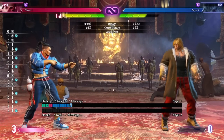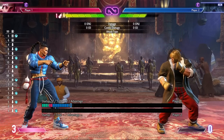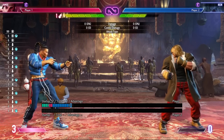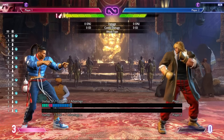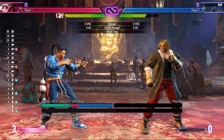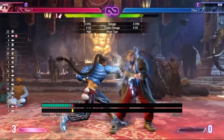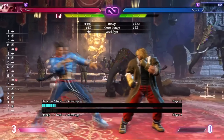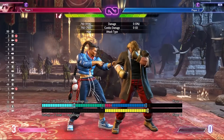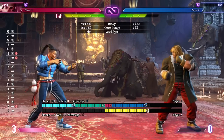Welcome back to another Caution video. This time we're going more in depth on a move I've talked about before in previous videos but so far didn't seem to have much use, and that is back HP, also known as 4HP. This is an interesting move — it's minus three on block, and on hit it gives only one frame advantage, so it's not that great. But where can we find some good utility in this move?